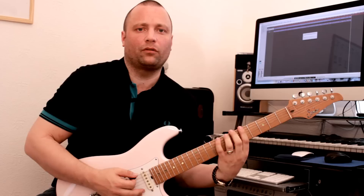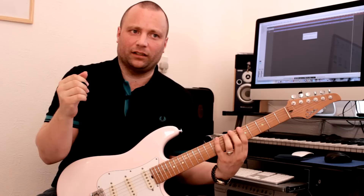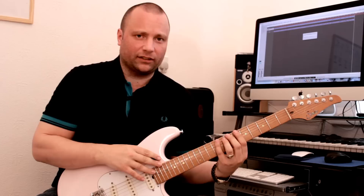And then you can do the same thing with your third and fourth finger. Make sure each note is as loud as the previous one — you've got to keep it nice and constant, keep the rhythm tight as well. That's a really important aspect of this too.